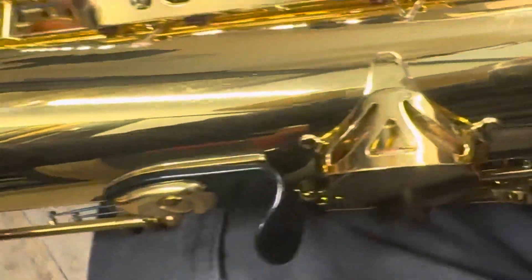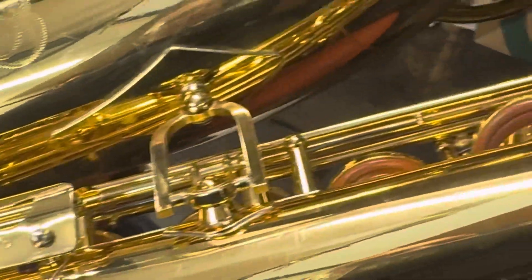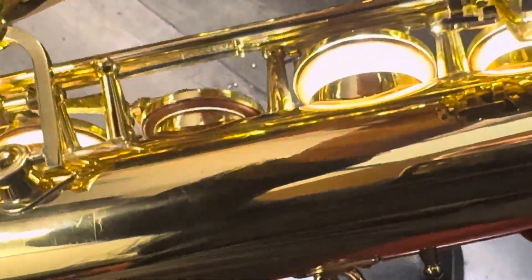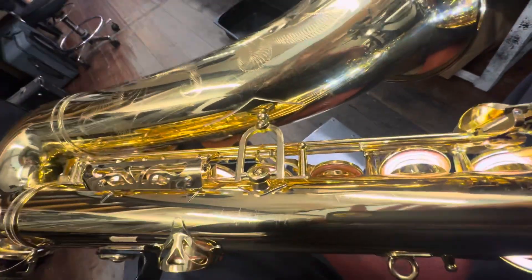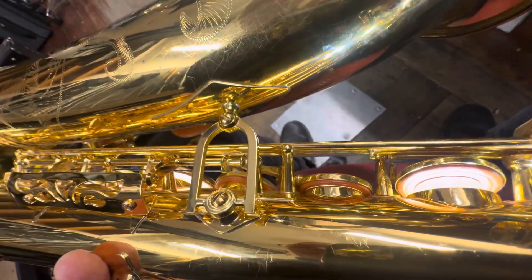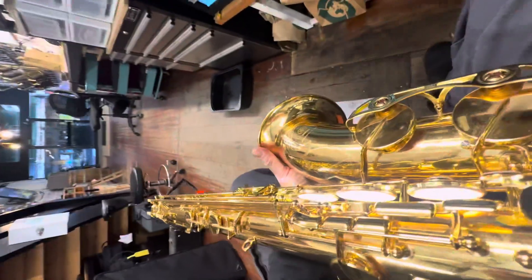We're going to dismantle it and clean everything, then reassemble it and seat everything. We're going to give it some clamps, and then in the next day or two we are going to regulate everything and do the adjustments — lubricate, play test, further adjustments, etc. — so that everything is working like it should. It'll be thoroughly cleaned, all the pads will be thoroughly cleaned, and we'll get rid of all these little leaks that are going on in the sax.